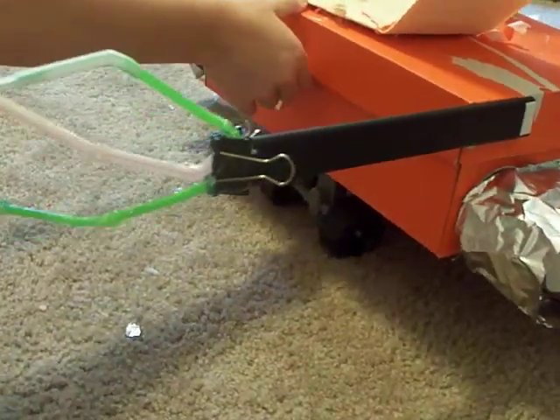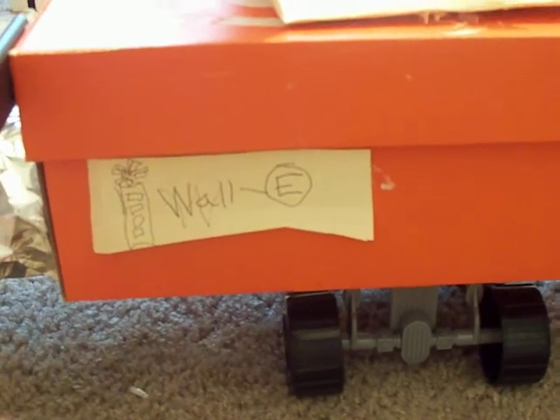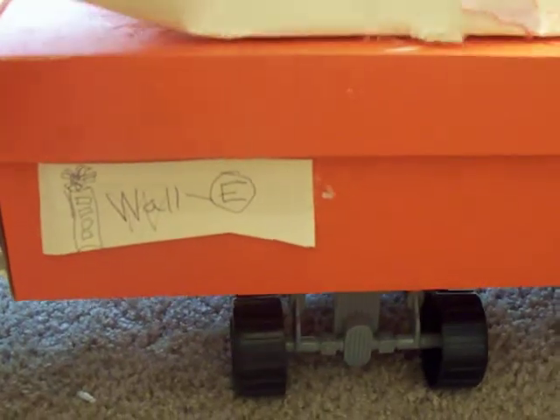I put his name right here, and he's already charged up — he's already been solar paneled. Right now he's on medium, so I just gotta charge him back to high.